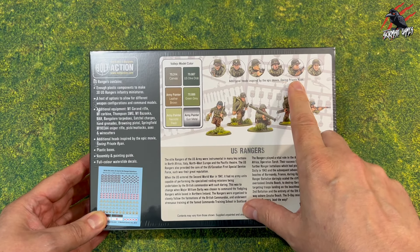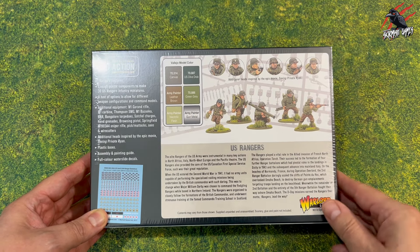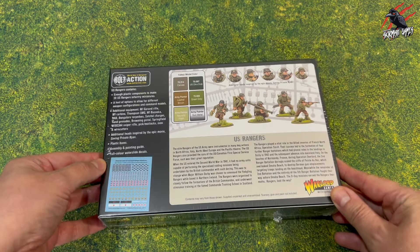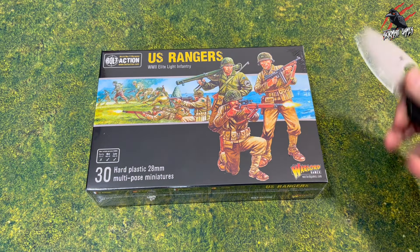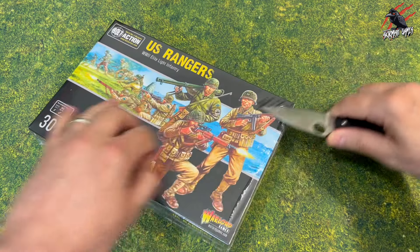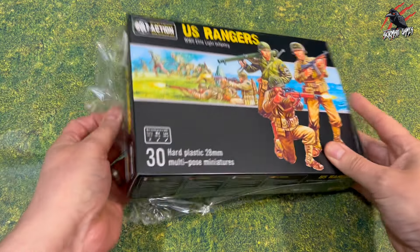These are designed for Bolt Action specifically but no reason why you can't use them in any other miniature-agnostic games, and you've got loads of options here with weapons as you'll see. This is also inspired by the movie Saving Private Ryan, and the set will give you six heads designed to mimic the characters that were in the movie.